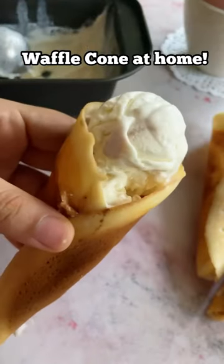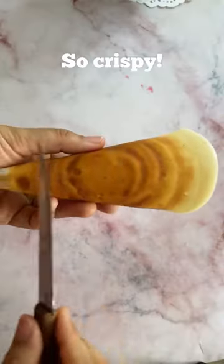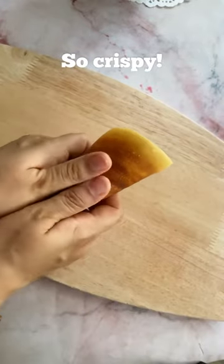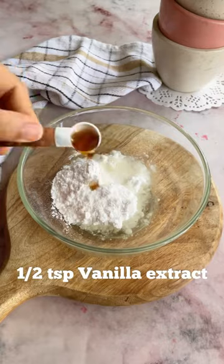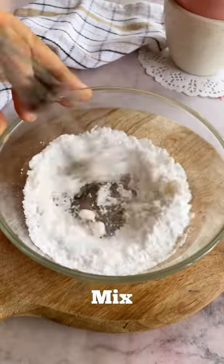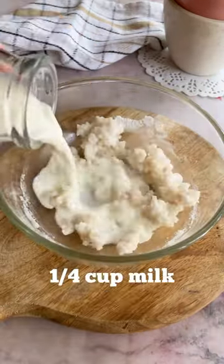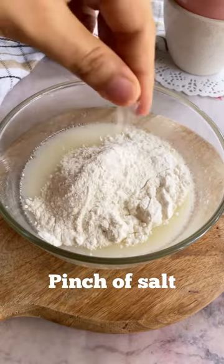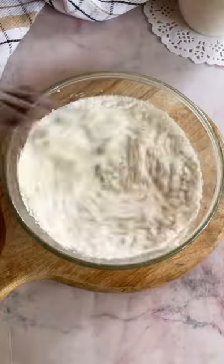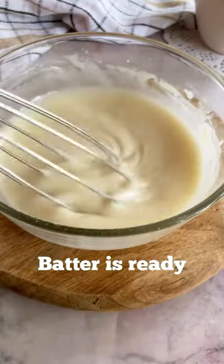Waffle cone is my favorite part about having ice cream, so I made these crispy waffle cones at home, which are eggless and so easy to make. To make the batter, mix together sugar, oil, and vanilla extract. Then add some milk and stir till all the sugar dissolves. Now add in maida and a pinch of salt, and give this a final mix to make the batter. Let the batter rest in the fridge for about 15 minutes.